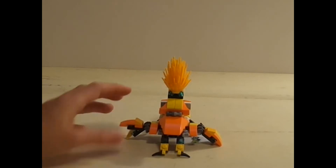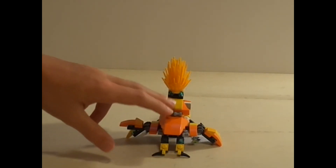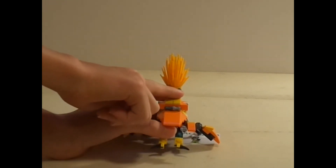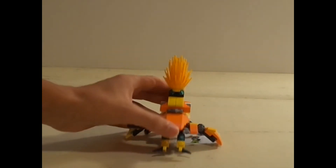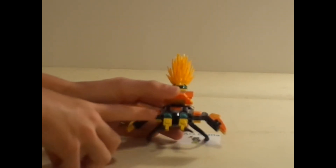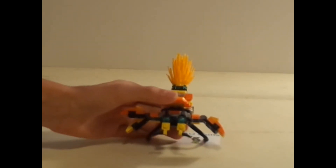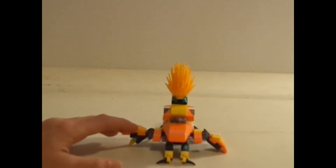On the back here, you can see his little abdomen coming out, and just some details I put back here. You can see that underneath the hair piece, I put some of those translucent blue studs, just for a little bit more of an effect. And if you look under here where his legs are — I'll actually move them down so you guys can see it a little better — I did use the translucent blue studs here as well on the little legs, with a little bit of spikes on them, just for protection.